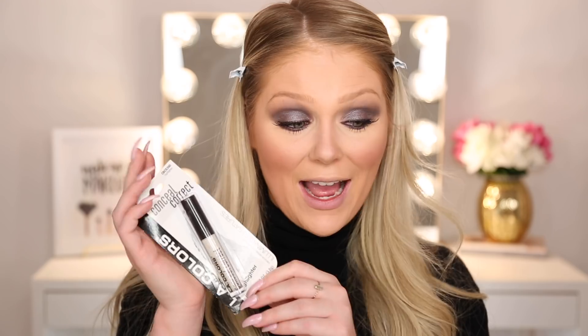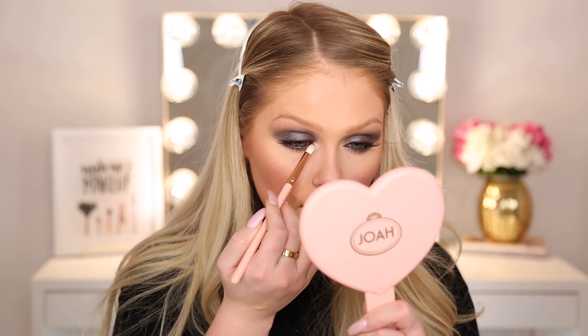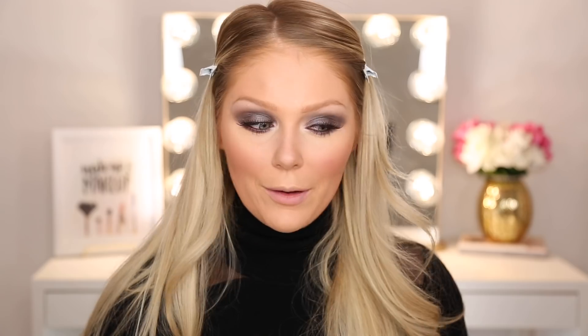This next product — this was the only thing they had that was a highlighter. The last time I did a Dollar Tree makeup tutorial I bought an eyeshadow and used that as my highlighter. This one actually said highlighter on it — this is the LA Colors Conceal and Correct. They had a yellow one, a purple one to neutralize, and this white one which is a highlighter. I'm not sure how it's going to work. Oh, speaking of highlight — I just realized I forgot to do highlight on my eyes! So we're going to hold on our face highlight, go back into our eyeshadow palette, and go in with the white on the inner corner and right beneath the brow bone to make that pop. Good thing I remembered.